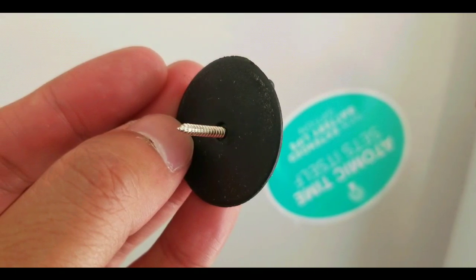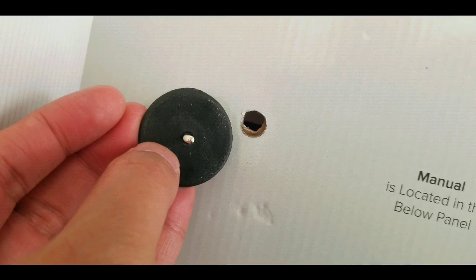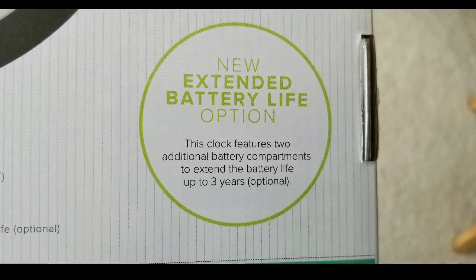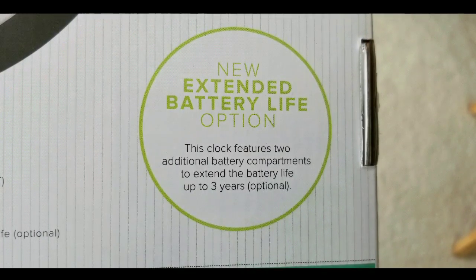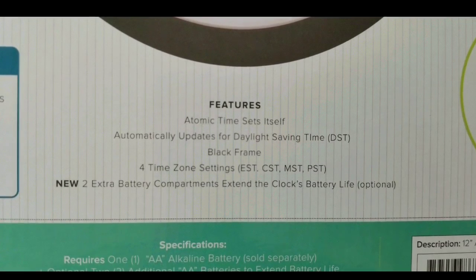Here's the quick unboxing. There are just two thumbscrews on the back — let's go ahead and unscrew those. The reason we got this one from LaCrosse Technology is that it has an extra battery option where you can put two extra AA batteries on the side.